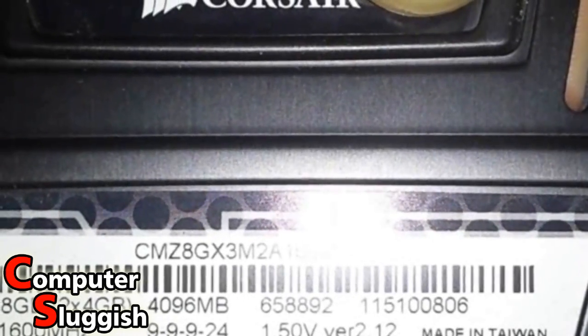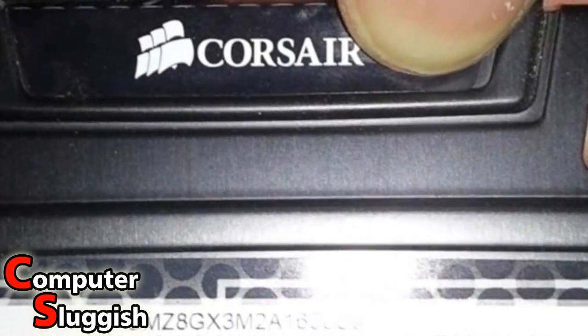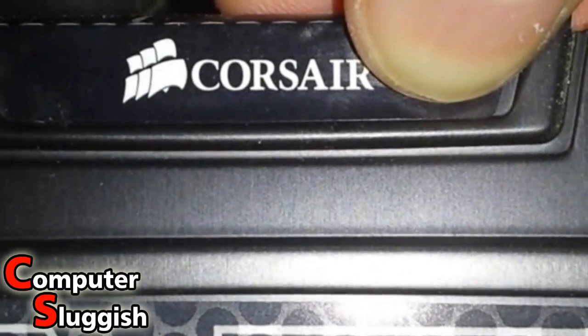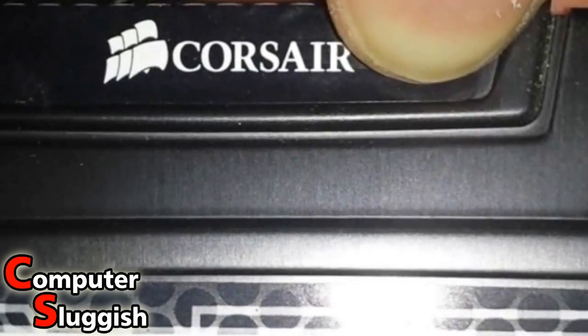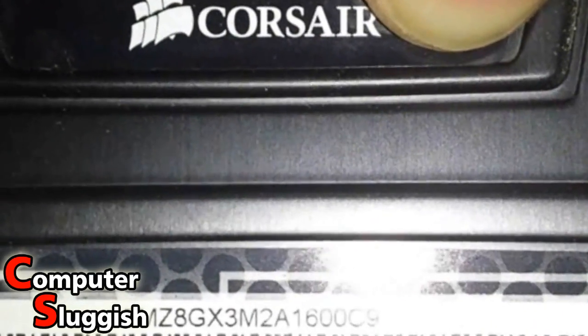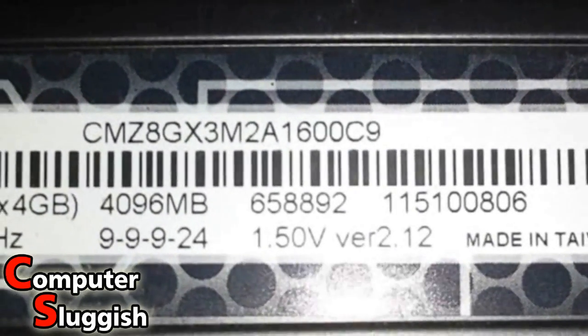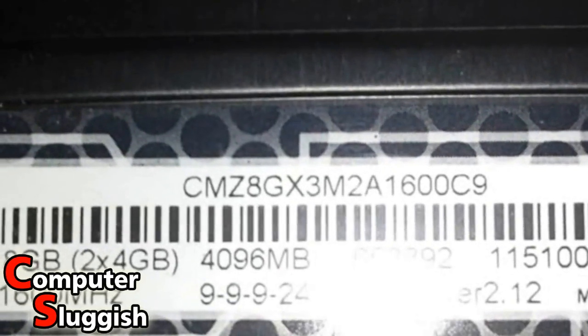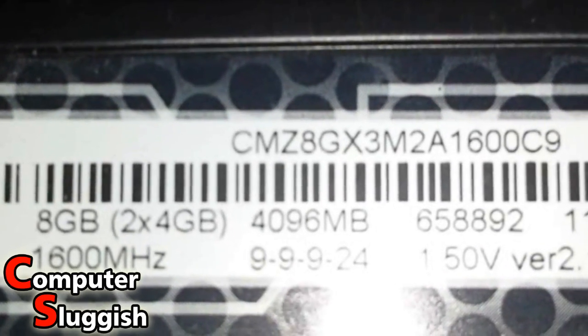So it's four gig — as you can see, two times four gig. When I bought them I got two four-gig sticks, making eight gig in total. I now need to go on the internet and look up the model code: CMZ8GX3M2A1600C9. It's Corsair — you can see it says Corsair there — running at 1600MHz, and on the front this is Corsair Vengeance. Write down all that information from the back, including the full code and the stick size, so I can buy another two times four-gig sticks — sixteen gig in total — running at 1600MHz.